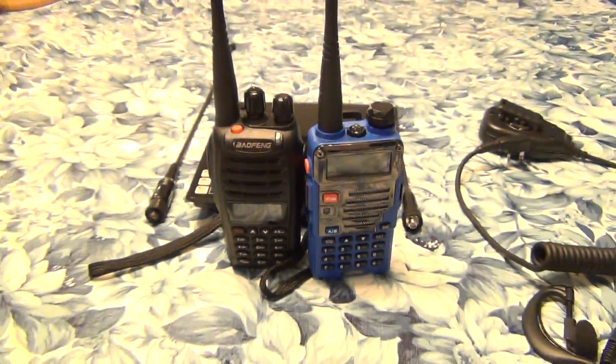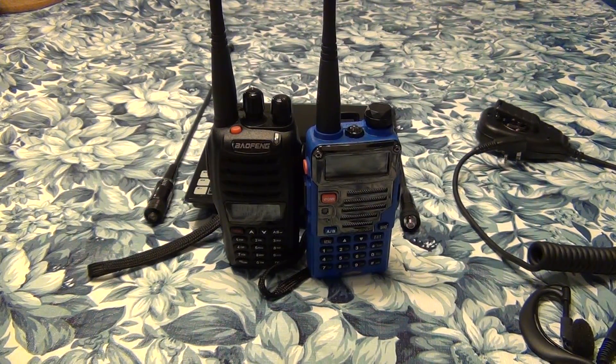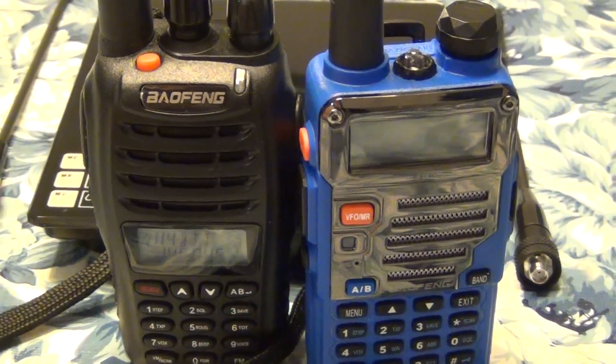Alright, welcome back to my channel. We're gonna discuss some differences between those two Baofeng models. On my left, the UVB5; on the right, the UV5R Plus.